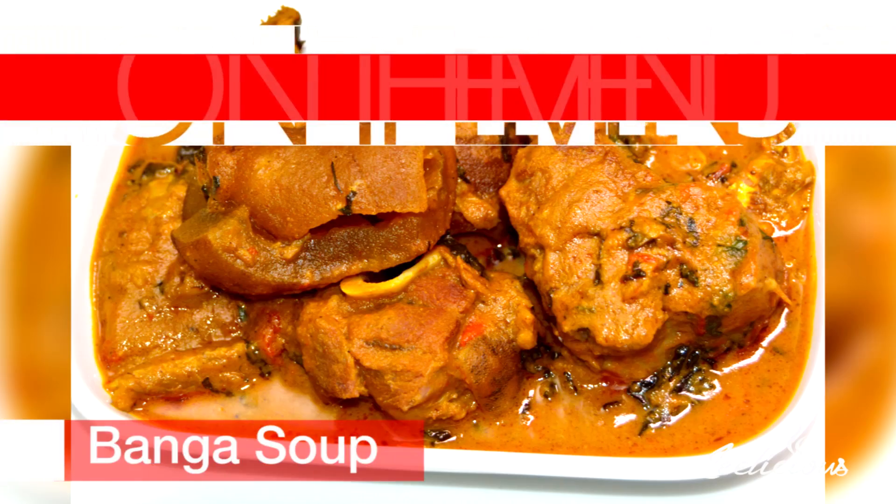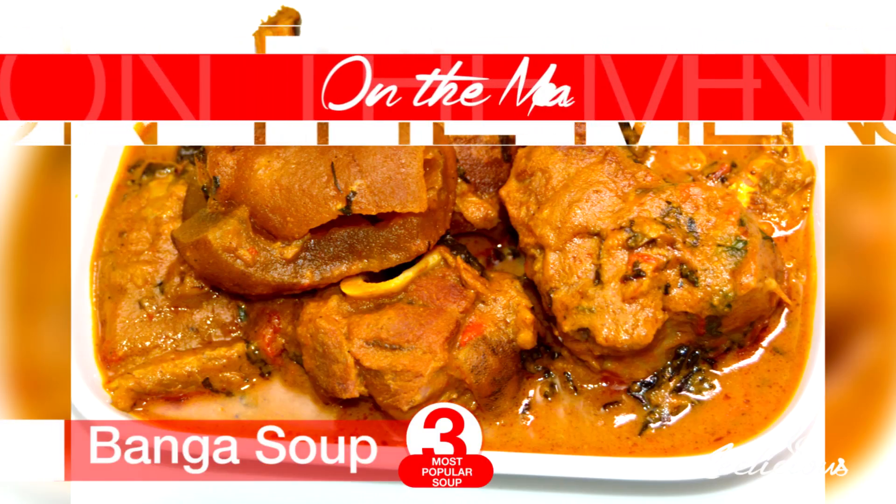It's still the month of August and I'm still on my Meals on a Budget series. This is the third week and I'll be showing you how to make banga soup. I think that's from the Delta region — the Igbos call it Ofe Akwu. It's one of my absolute favorite local soups to make.